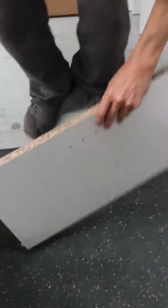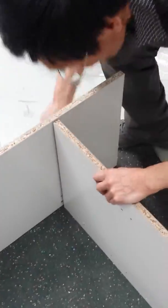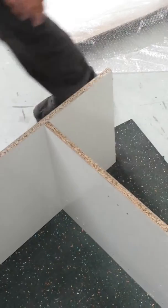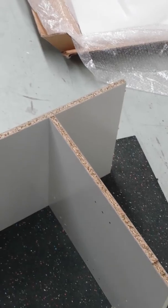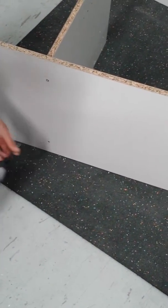Alright, next up we're going to put this. So make sure the jaws are facing that way, because the jaws are on the right hand side. Okay, that's done.